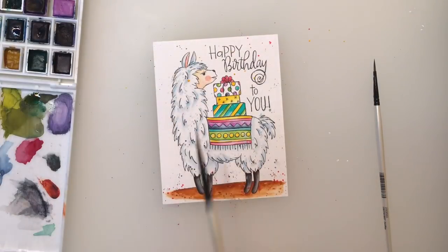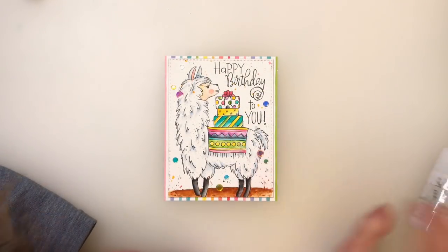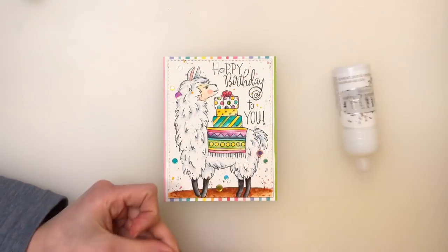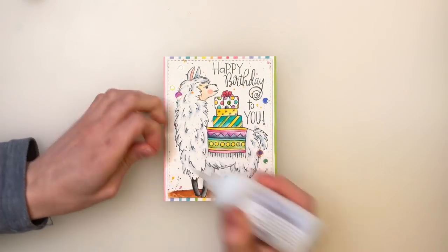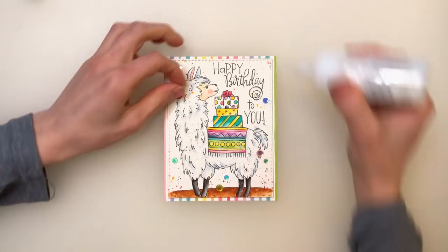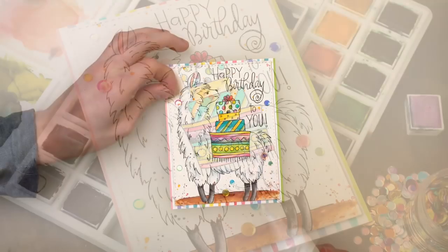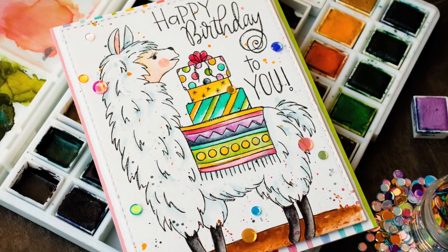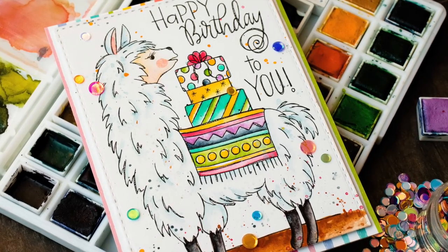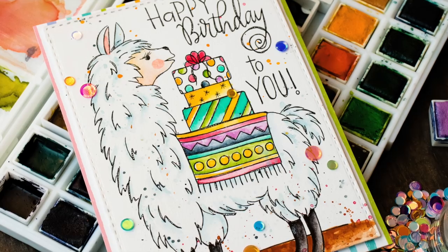I'm going to enhance that splattery effect by bringing in some colorful sequins from Simon Says Stamp and sprinkling these around the card. You can see I've already put that Lawn Fawn patterned paper onto an A2 card base, and I trimmed this panel down with the Simon Says Stamp stitched rectangle die set — this gives the card a really nice finishing touch. But if you didn't want to go that far, you could just attach this entire panel right onto an A2 card and be done just like that.